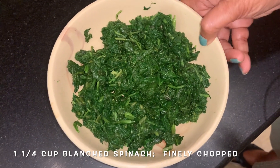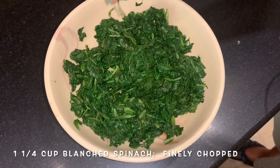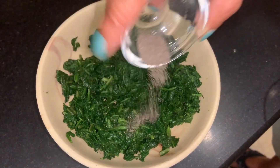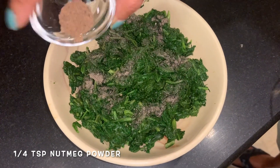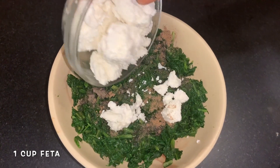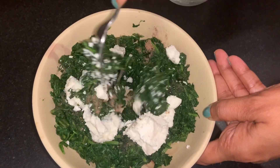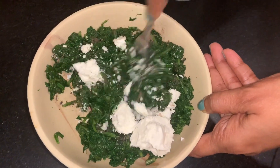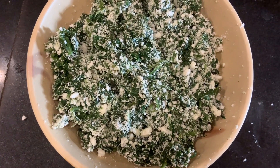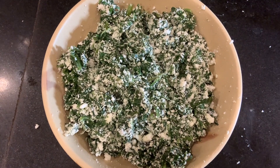Let's make the filling. Here is some spinach — I've blanched it and finely chopped it, and squeezed out all the water. We're going to add some pepper powder and some nutmeg. Take some feta and add that. Mix it together with a light hand — don't make a mess of your feta. The mixture is ready. I'm going to divide this into 28 portions and keep it aside for now.